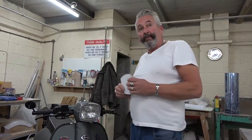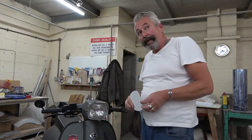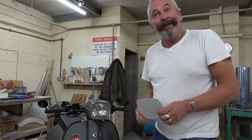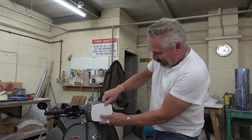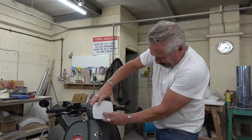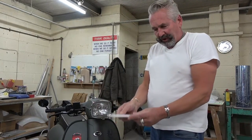Greetings from the SLUK secret underground base. This is how we generate a screen. I've cut this cardboard to the shape of the headlamp, which gives me a basic shape to work on.